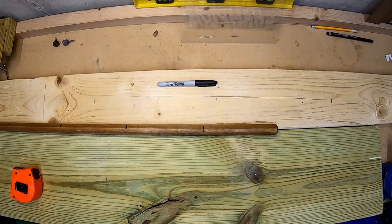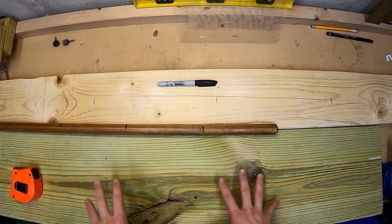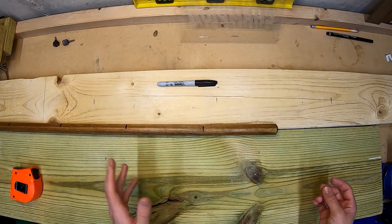I started out by taking two boards. Here I have a 2x10 and here I have a 2x6. You're going to find the length of the board and divide it by the number of items you're going to have on each board.